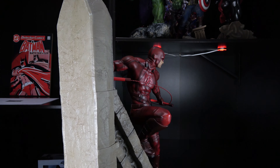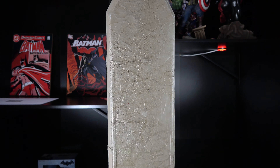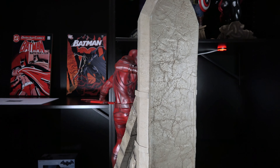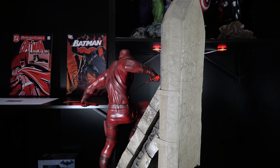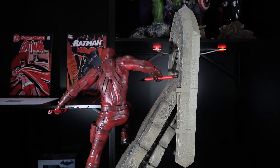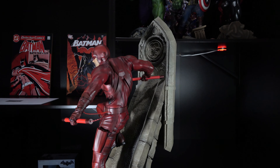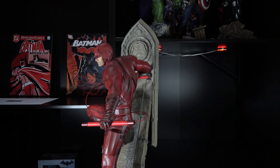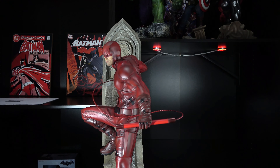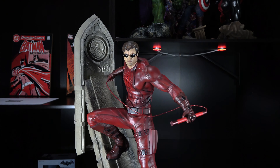XM Studios describes this statue as a comic version of the character, but I don't really see that in the design. I searched through Marvel Unlimited to see if I could find an example of Daredevil using a costume like this, and I couldn't find it. That's not to say it doesn't exist, but traditionally Matt Murdock wears a classic, skin-tight, spandex-type costume. That's not what we get here. This is a more modern take on the character, and boy am I glad because I love it.